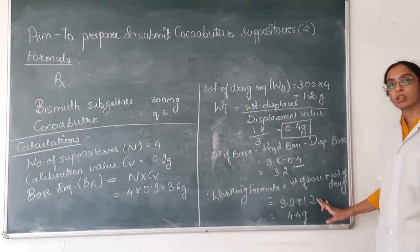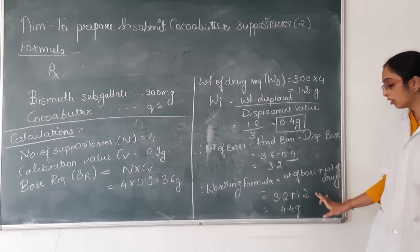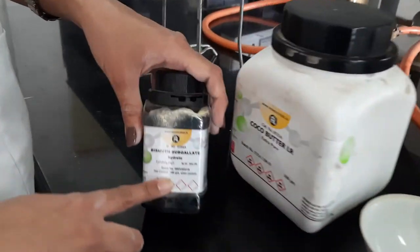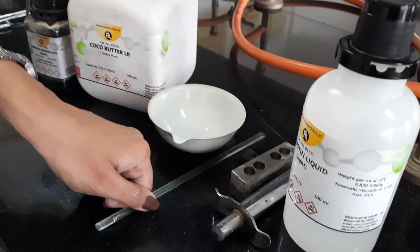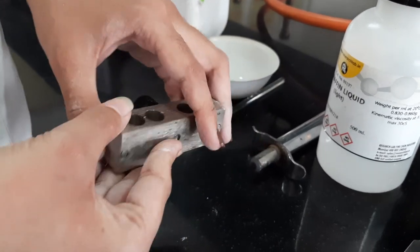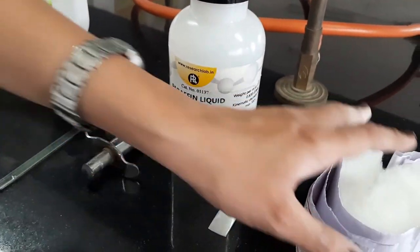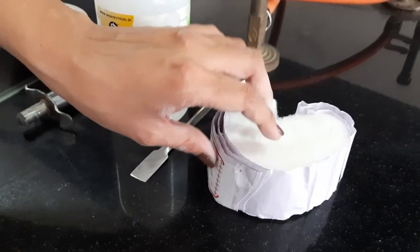Now we will see how to perform the procedure. The requirements are bismuth subgallate, coca butter as base, a petri dish, glass rod, suppository mold whose calibration has already been done at 0.9 gram for 1-gram capacity, a lighter, liquid paraffin for lubrication of the mold, a spatula, and cotton for lubrication.